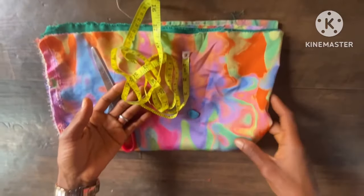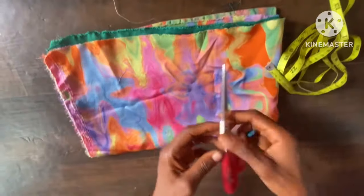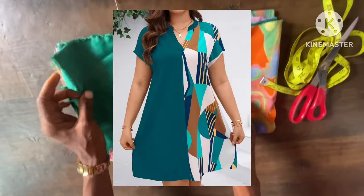Hi besties, welcome back to this house of fashion on another episode of how to cut and sew. Today's tutorial is going to be on how to cut this short dress.